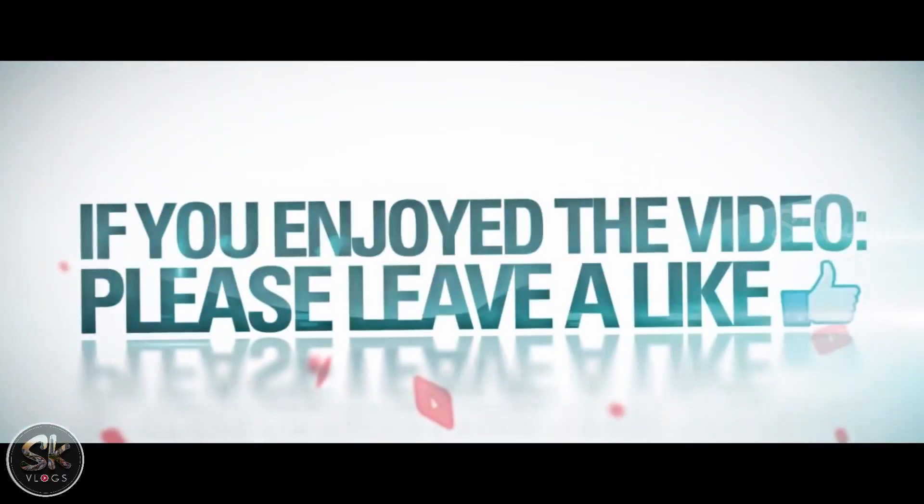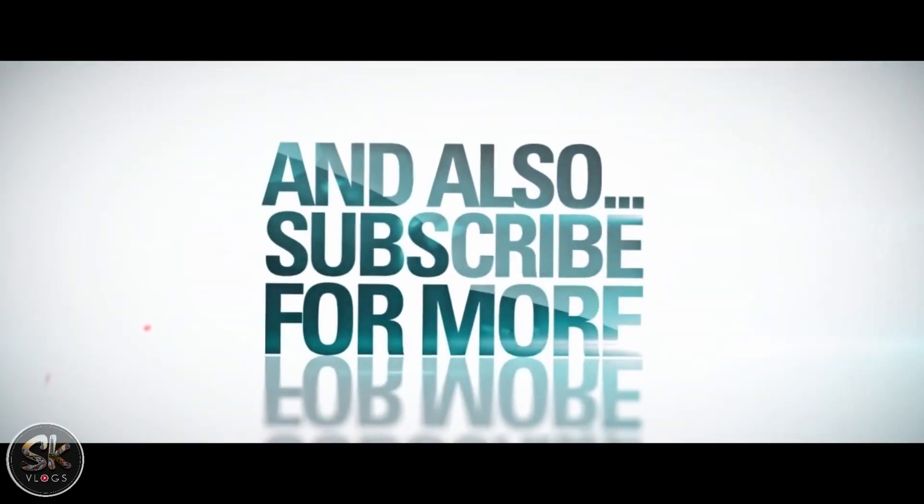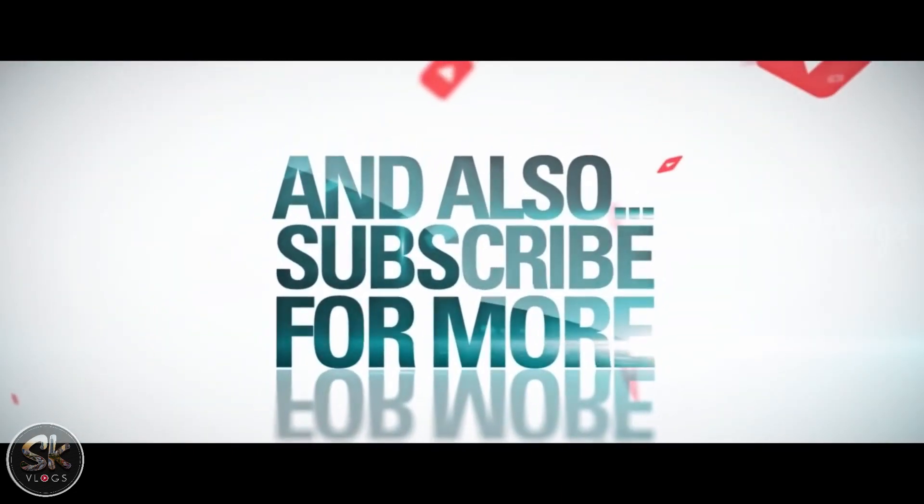This is the last unboxing video. If there are mistakes, please bear with us. Please subscribe to our channel, like and subscribe, and press the bell icon. Thank you.